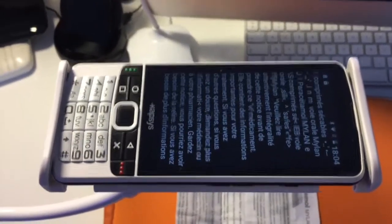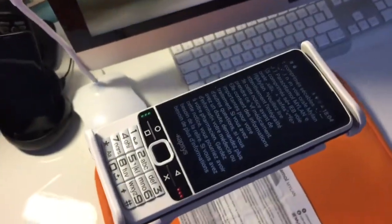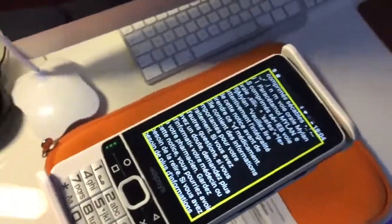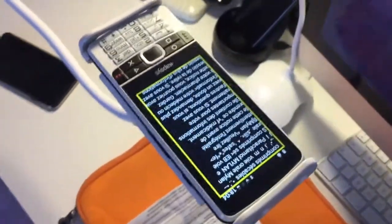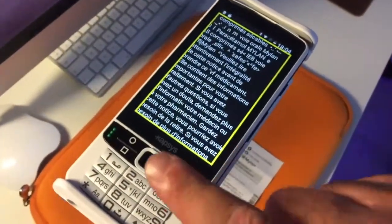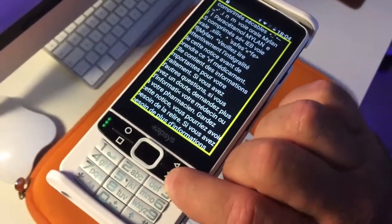Le SmartVision lit le résultat : Paracétamol, comprimé, voie orale. Veuillez lire attentivement l'intégralité de cette notice avant de prendre ce médicament. Elle contient des informations importantes pour votre traitement. Si vous avez d'autres questions, si vous avez un doute, demandez plus d'informations à votre médecin ou à votre pharmacien. Gardez cette notice, vous pourriez avoir besoin de la relire. Si vous avez besoin de plus d'informations et de conseils, adressez-vous à votre pharmacien. Si les symptômes persistent, consultez un médecin. Si vous remarquez des effets indésirables non mentionnés dans cette notice, ou si vous ressentez un des effets mentionnés comme étant graves, veuillez-en informer votre médecin ou votre pharmacien.